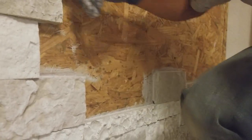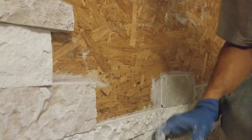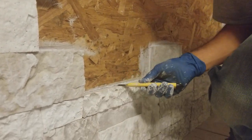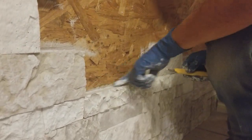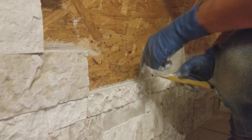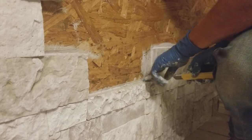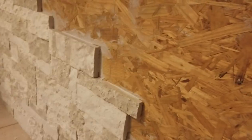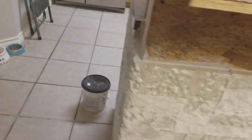If you let this sit overnight, make sure you rub it flat because if you leave puddles it's gonna dry. Get a razor and you can cut it on the edges like that and just wipe it right off - that's the best way I found to do it.